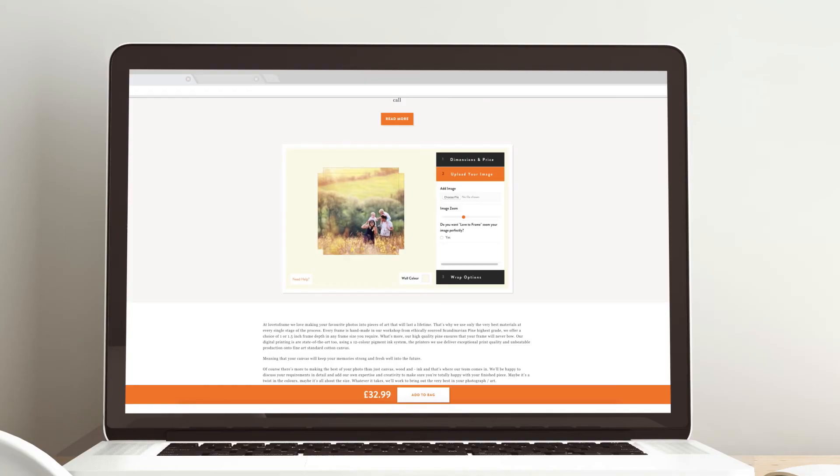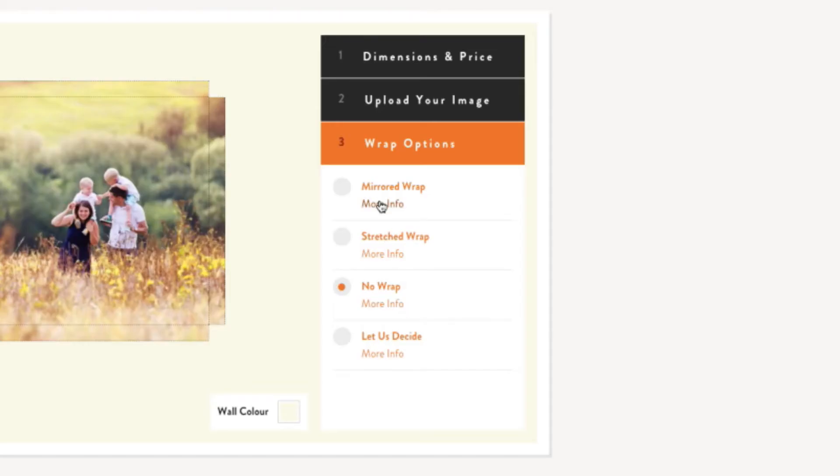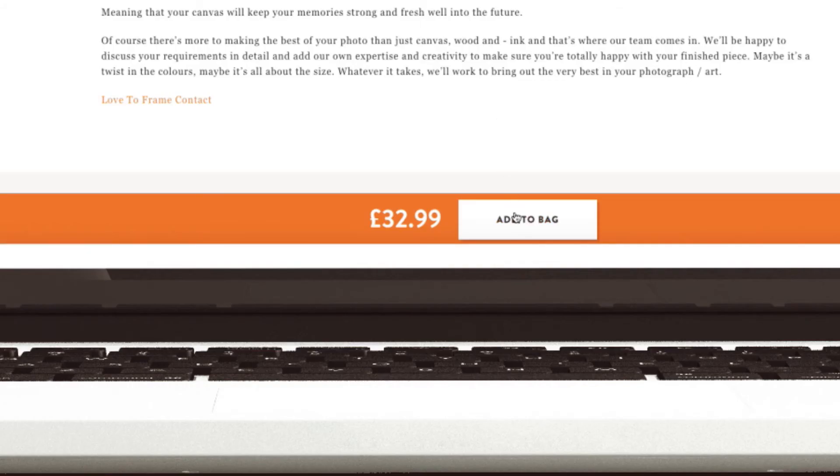Then choose the Wrap options. If you can't decide, click on More Info to find the option that you think works best. Click Add to Bag and that's all there is to it.